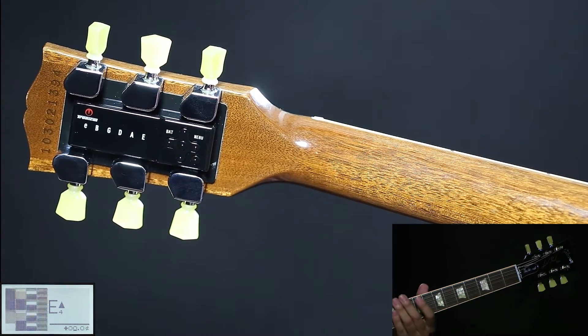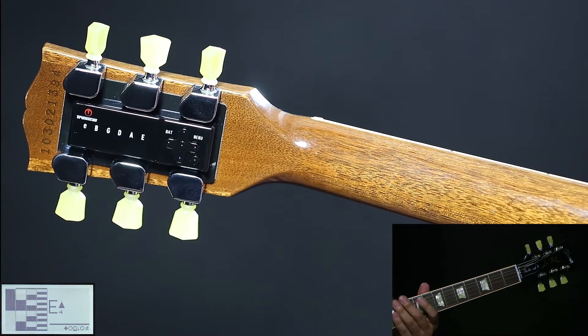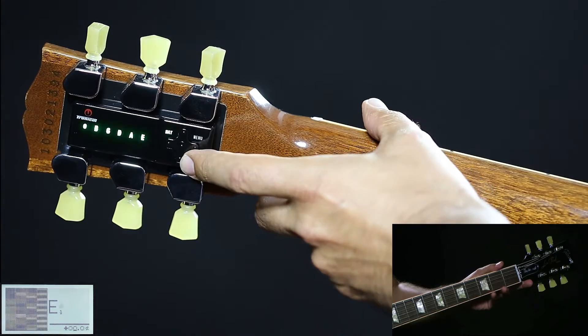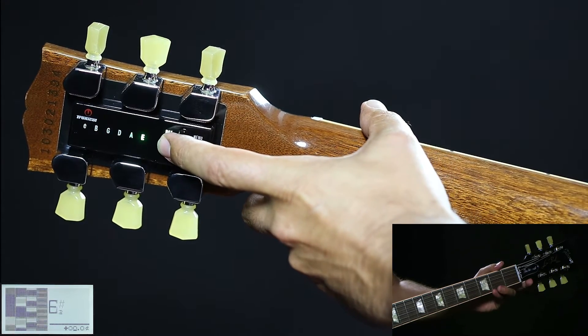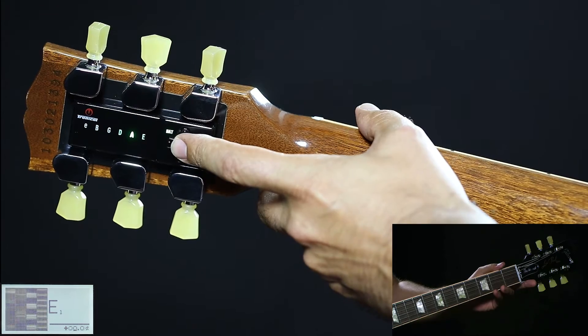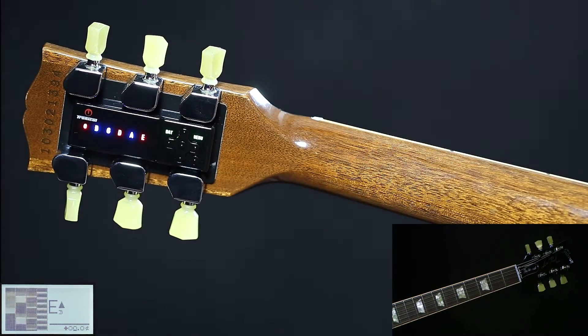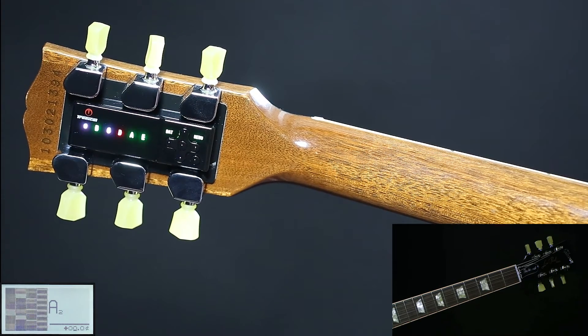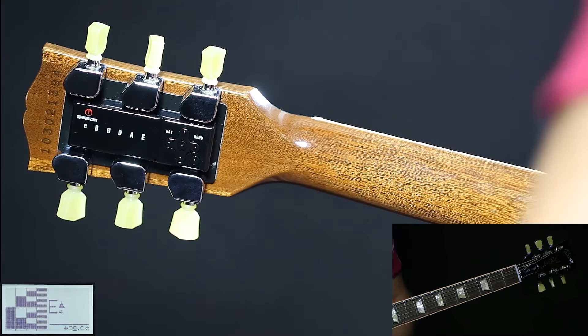Now we are going to tune to an open A major chord, which is green bank capital A. Press ON two times, press left once, and press ENTER briefly. Strum all strings once. Wait three to six seconds, mute all strings and pluck the one that's remaining — in this case high E. When all LEDs are green, the unit switches off and you are in tune.